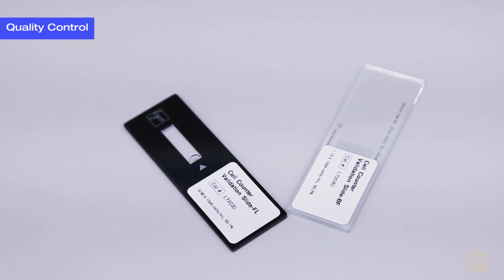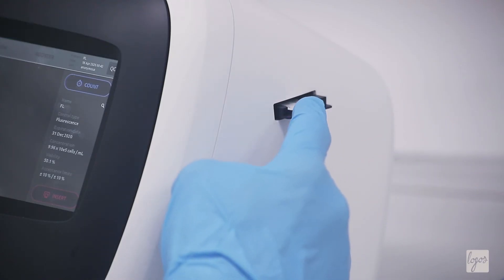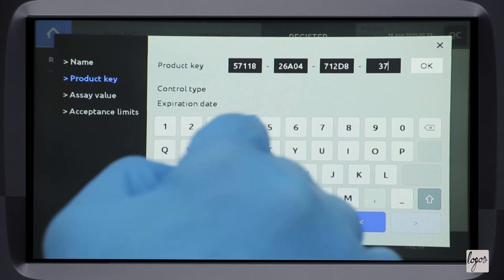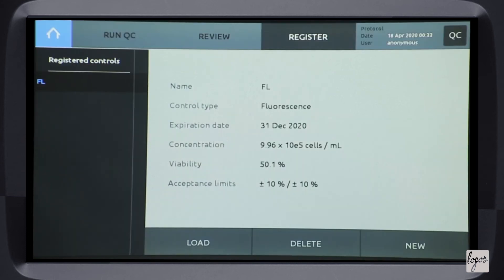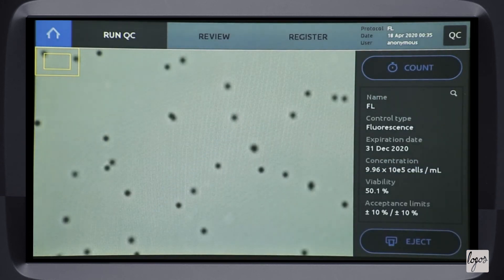Our innovative quality control feature ensures that you can be confident in your data. Cell concentrations and viability may be validated using our pre-spotted fluorescent or brightfield validation slides, while the QC functions allow you to store, monitor, and analyze the QC data over time.